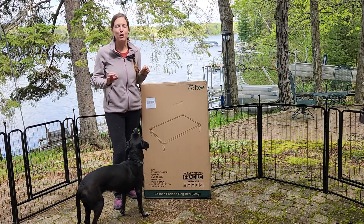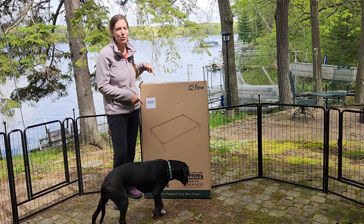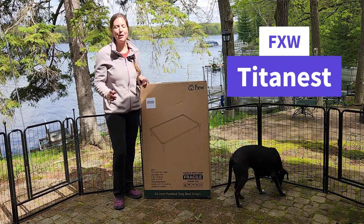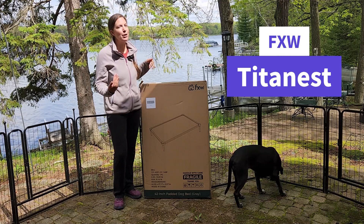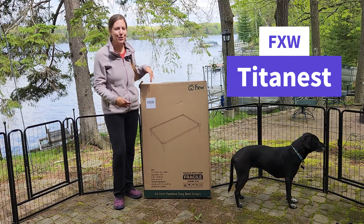I have loved my FXW playpen so much that when FXW reached out to me again to see if I wanted to review their new dog bed, I jumped at the opportunity. This dog bed did originally arrive while I was road tripping down to Florida, and it would have been great for that trip, but I am back now and ready to go ahead and review the product.